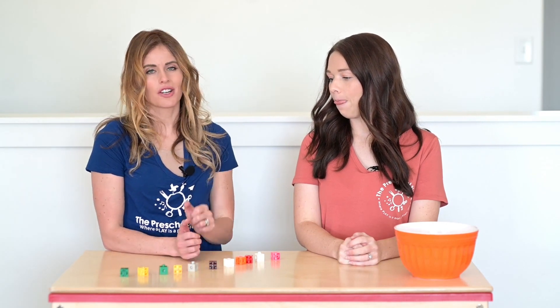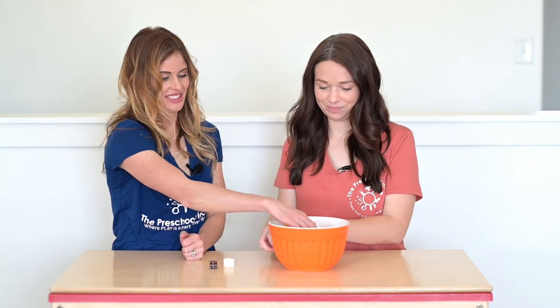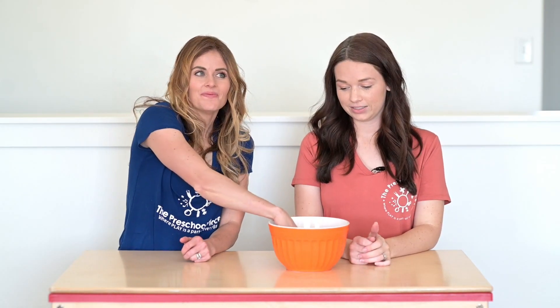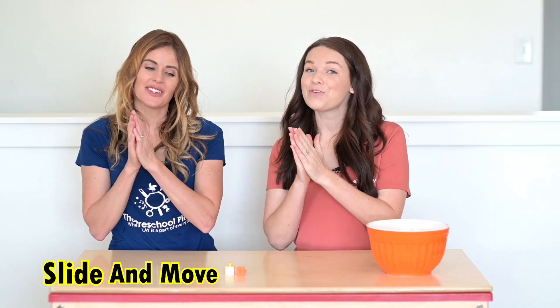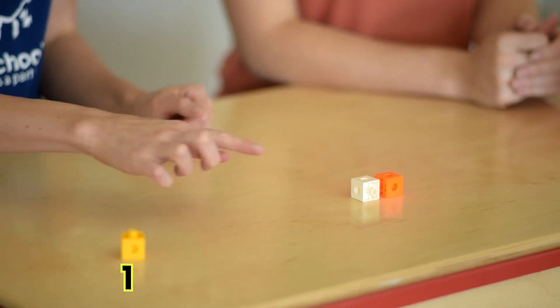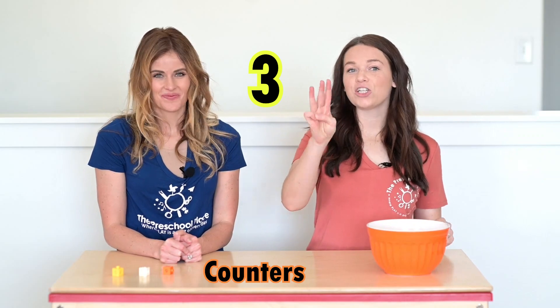This time I think I want to try a tiny handful. Can you slide and move? One, two, three! Tony, you got three counters just like me! Wow!